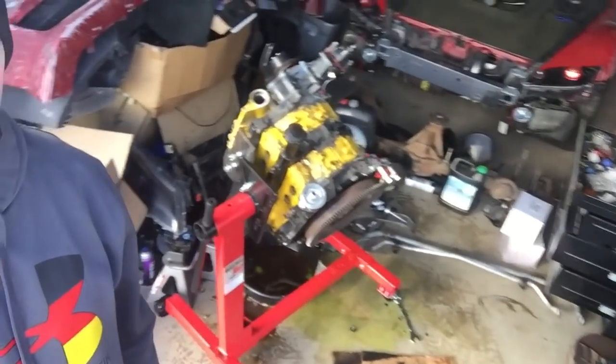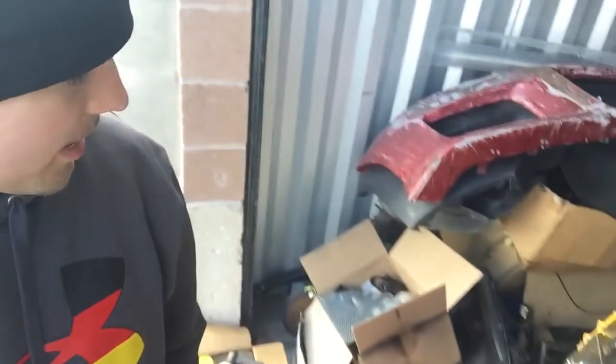Me and Dom got the engine stand all put together and we got the engine on the stand. There was quite a bit of fluids in there still — we turned the engine and oil and coolant started spewing out. I guess we didn't drain all of it when I took the engine out. Anyway, we're going to pull the engine apart and see just how bad everything is.